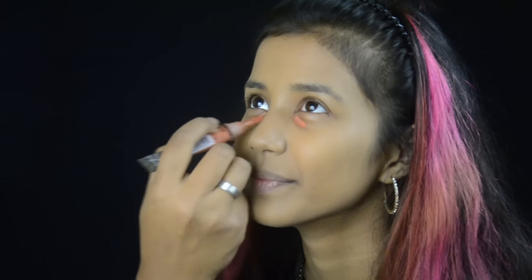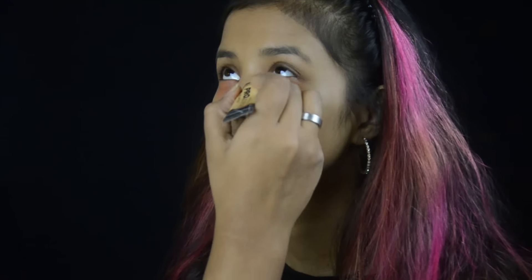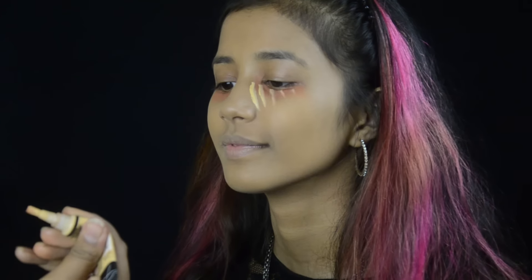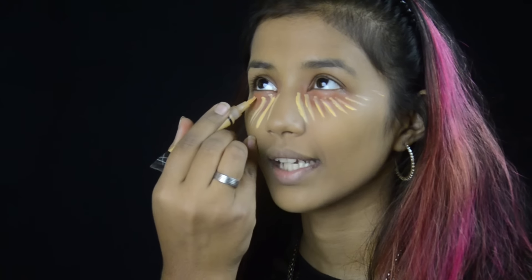Now I'm taking a little pro concealer in the shade orange to color correct her under eyes. To highlight her face I'm taking the concealer in the shade yellow — I love using this as a highlight — and I'm highlighting her under eyes, bridge of the nose, forehead, cupid's bow, and chin.